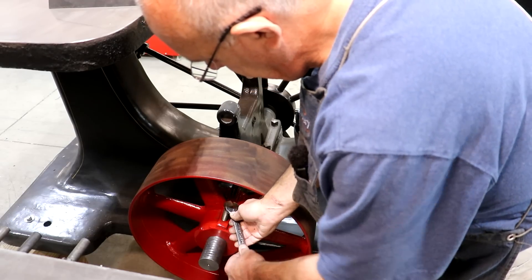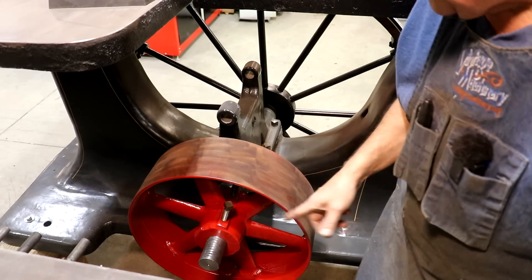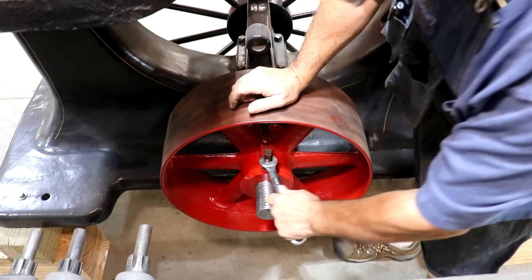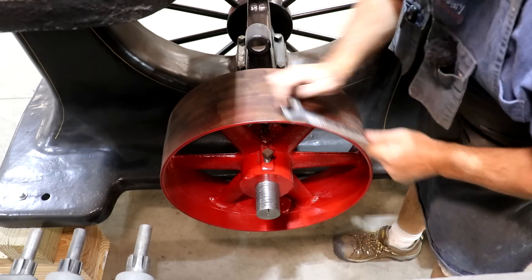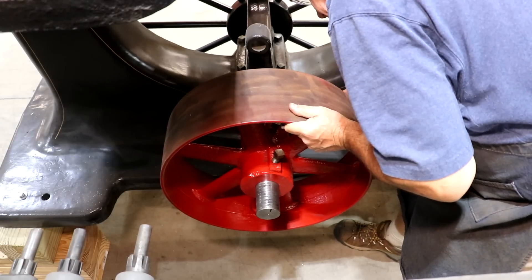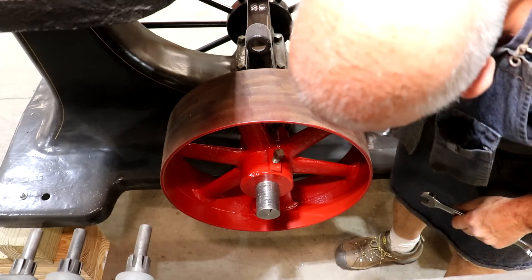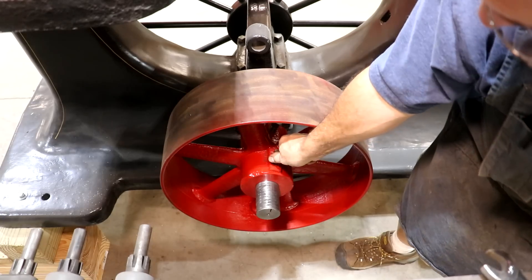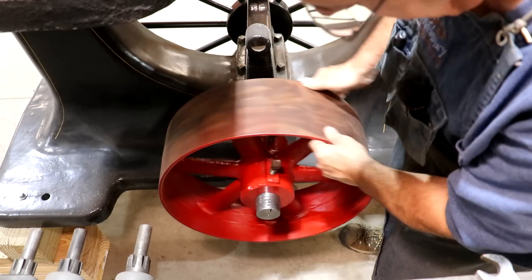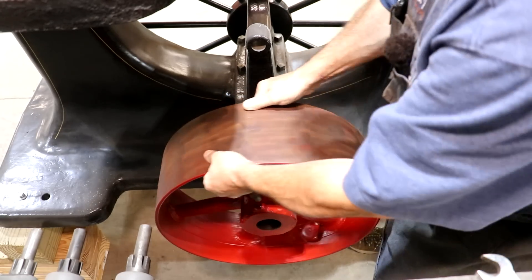Let me get these set screws tightened down. I think they're just barely in the top, so I've got a long ways to go with them. I'll bring you guys back after I get those tightened up and marked. I got these tightened up on there, so now we're going to loosen them back up and take the wheel back off. I should have a couple of marks where those set screws came in contact with that shaft, and then we can make a little indention there to lock it in place where it won't slip.